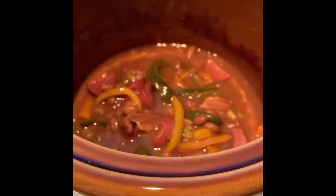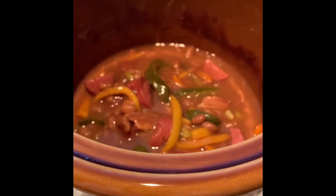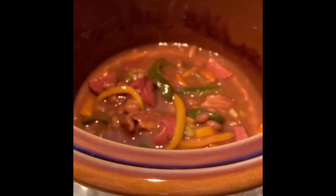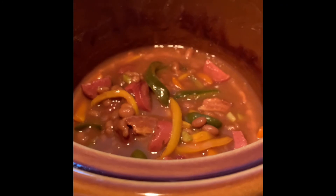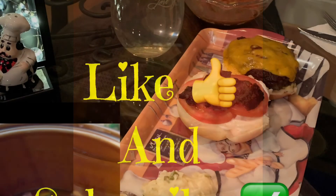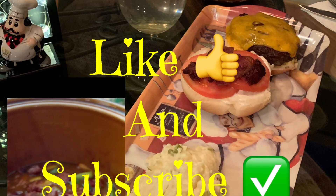Here are the finished baked beans. We added the hot dogs, the peppers, and all the other ingredients. They've been simmering on low in the crock pot for about four hours, and now it's time to serve. If you try this recipe or add or delete anything, please leave a comment and let us know. Please like and subscribe and come back to visit us again soon - thank you!